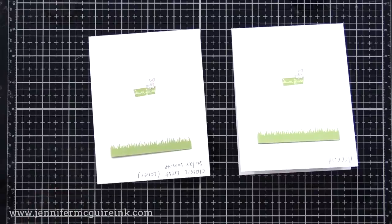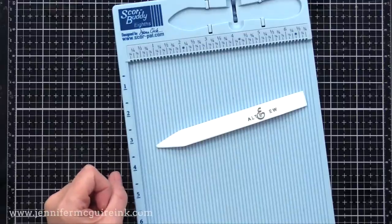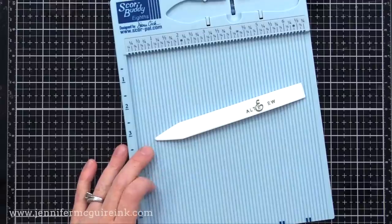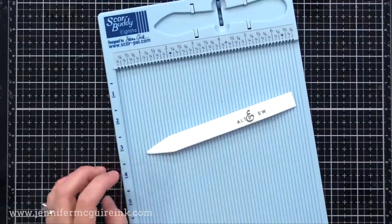Another important thing: if you're making card bases, get yourself a scoring board and a bone folder. These are the two I like to use. By getting a good score line, you can avoid any kind of cracking in your paper, even with really heavyweight card stock. So that's just another tip for you.